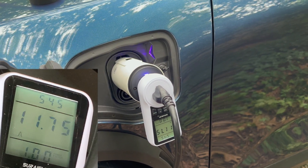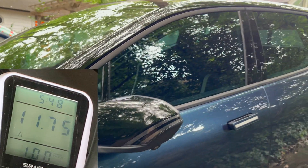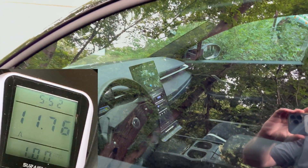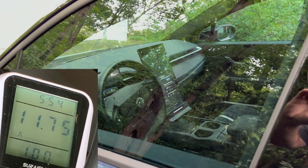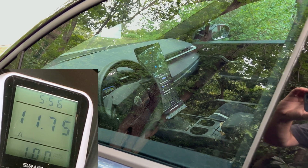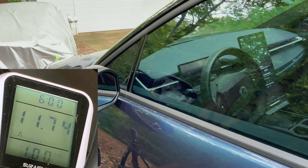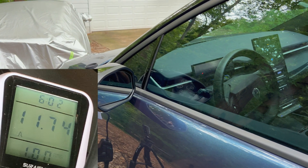I'm going to continue the video and see how long this charges for. I'm curious to see if there's a timeout for the car since it's just unlocked — the key fob is in my pocket. Just curious to see how long this lasts. I'll see you in a little bit.